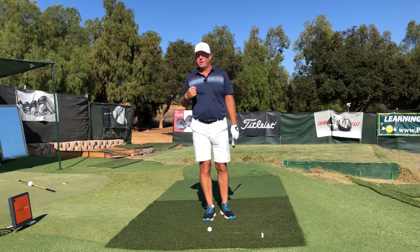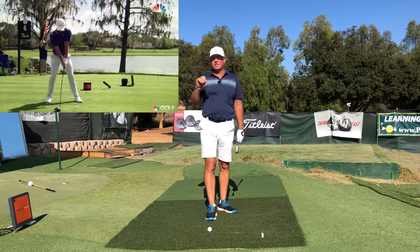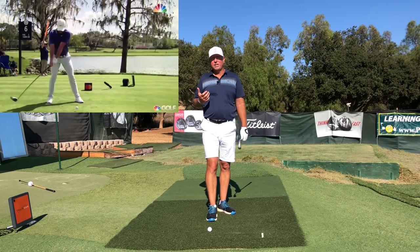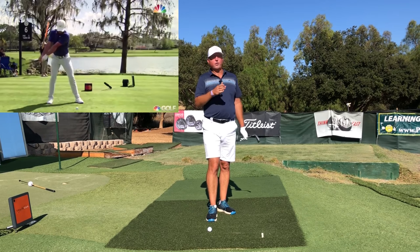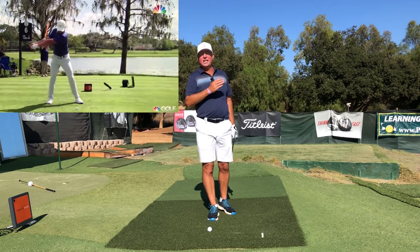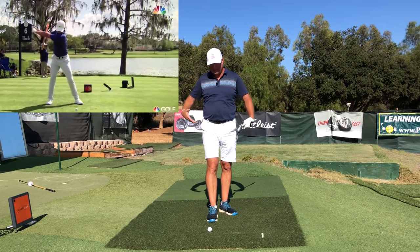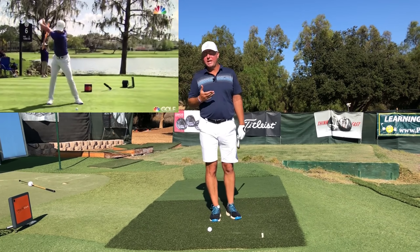Look at the slow-motion swings of some of the top ball-smashing PGA stars out there right now. What do they all have in common? They're hitting shots this strong — 300 yards or more in the air — almost on command whenever it's strategically appropriate. They're doing this because their lower body — hips, knees, ankles — are not just active, but explosive.